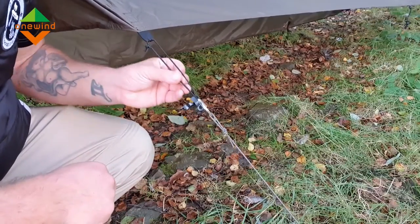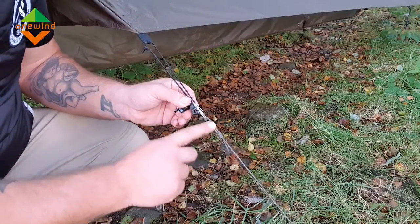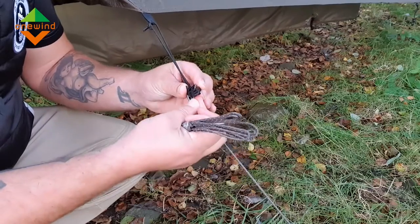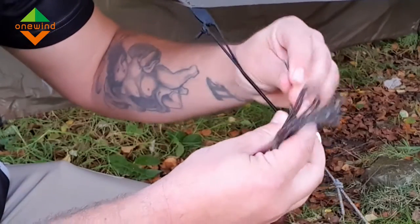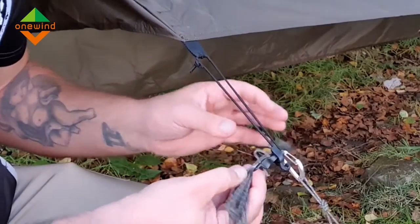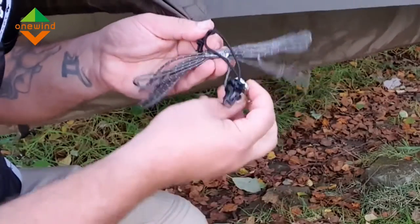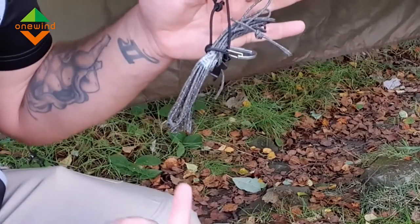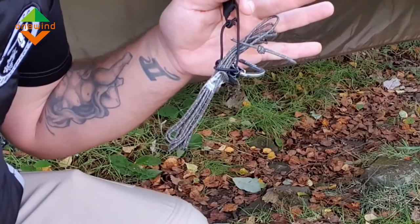Another cool feature is this guy line tensioner with a little bit of bungee. What you could do is create a fixed loop knot, go off to your peg, come back through the guy line tensioner, and clip it in where you want it — just give it a good grip. Feed back through the hole and it gives you a really good grip there. With the excess cordage you can just clip it against itself, clip on your bungee, and it keeps all your cordage nice and neatly off the ground. Just a really nice, simple, great addition to a well-thought-out tarp.